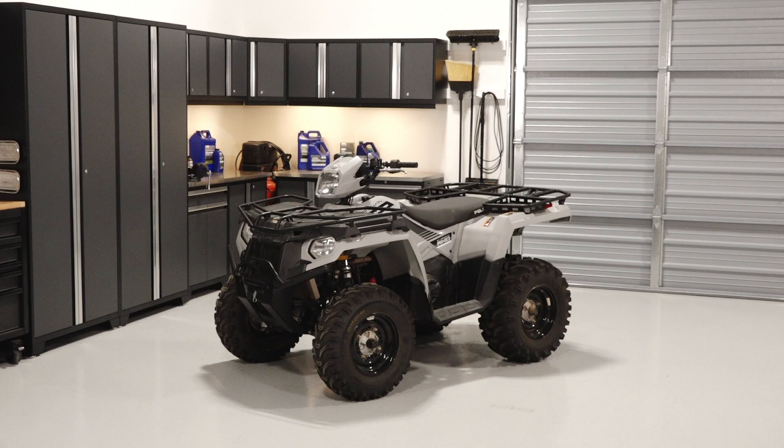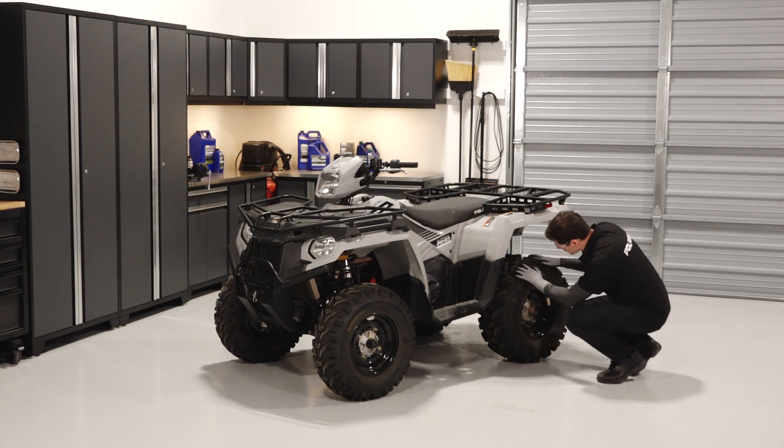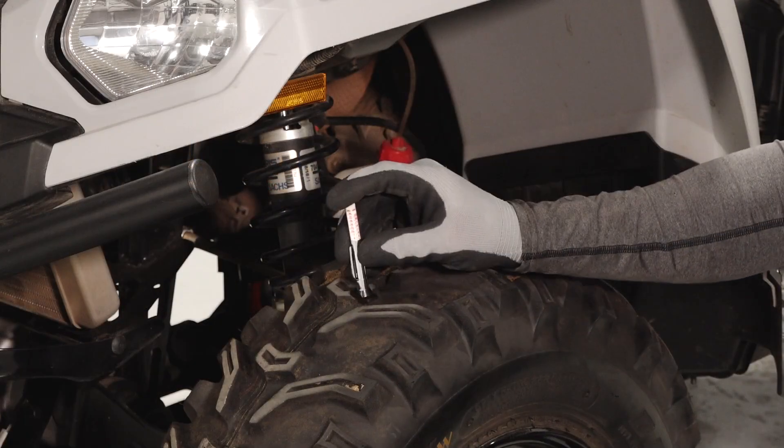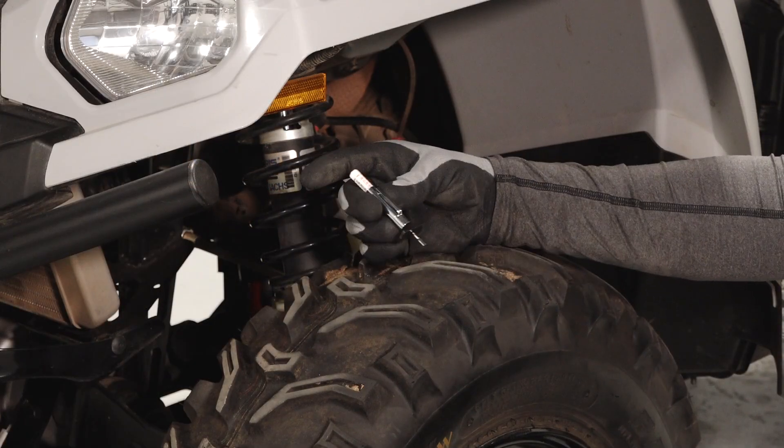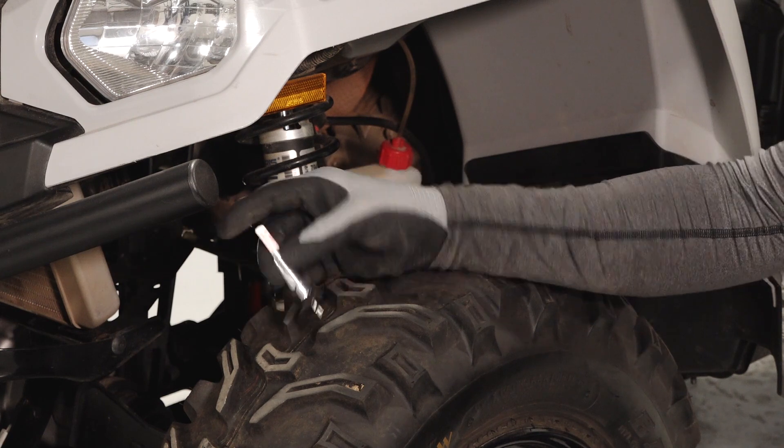To inspect the wheels and brake system and perform a tire rotation on your Sportsman 570, follow these steps. Take a close look at each tire and verify there is sufficient tread depth. Tires should be replaced once they reach 1/8 inch or 3 millimeters of tread depth.